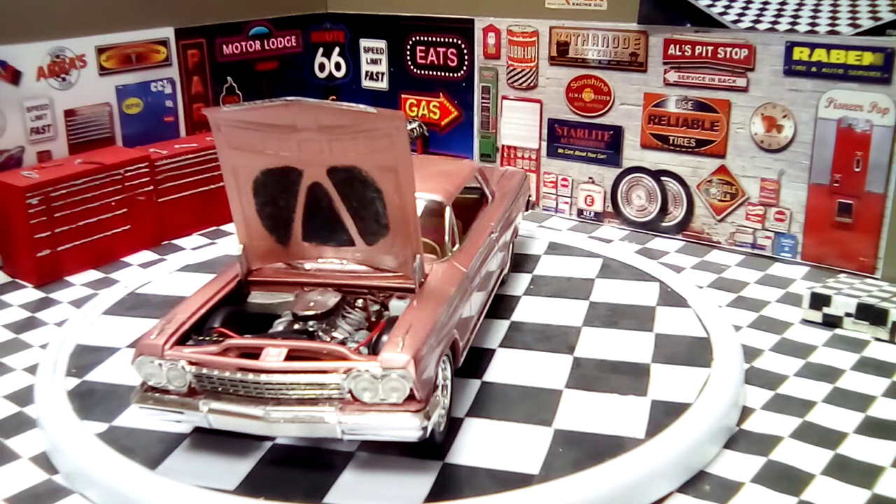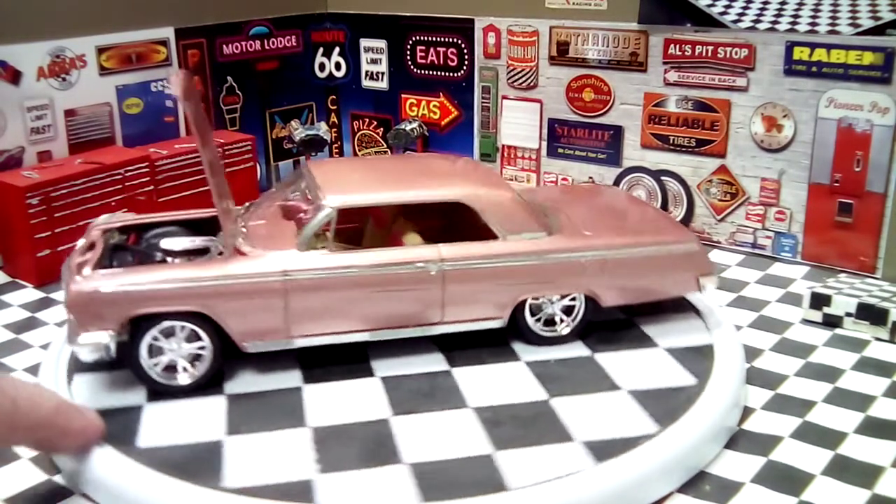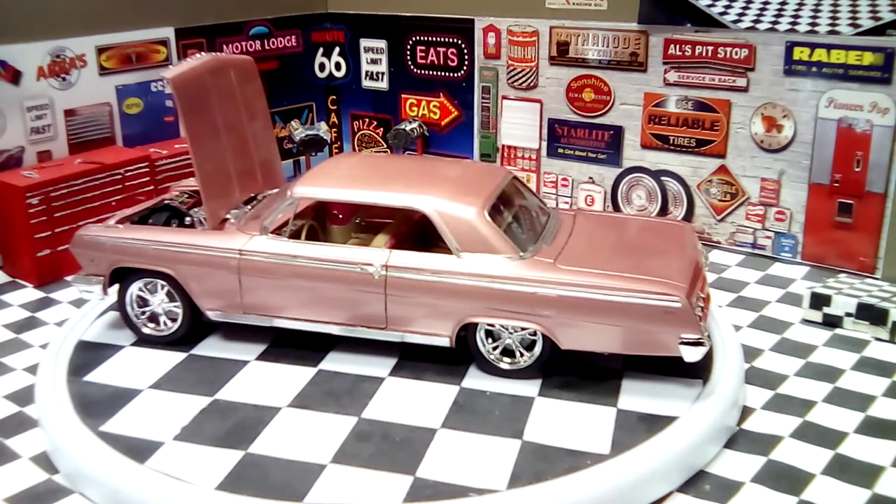Like I say, I used the LA Colors fingernail polish and I thinned it 50-50, and I sprayed it at about 26 to 28 PSI. The chrome on the side came out really nice. I like the color — it's a pretty neat color.